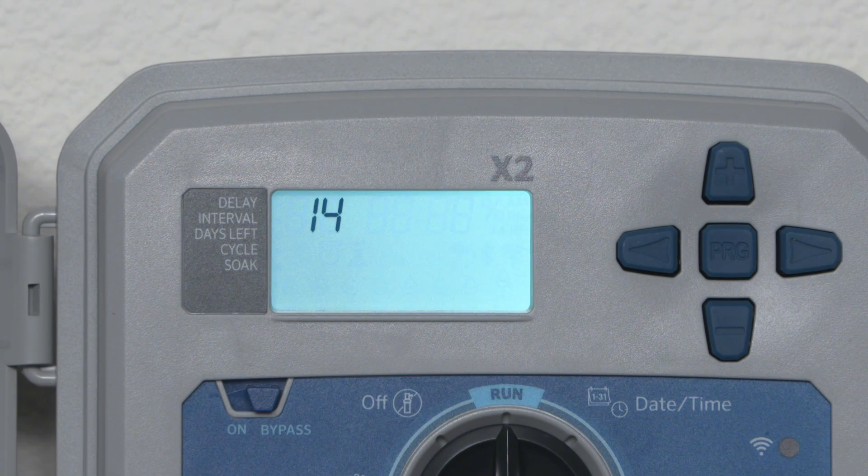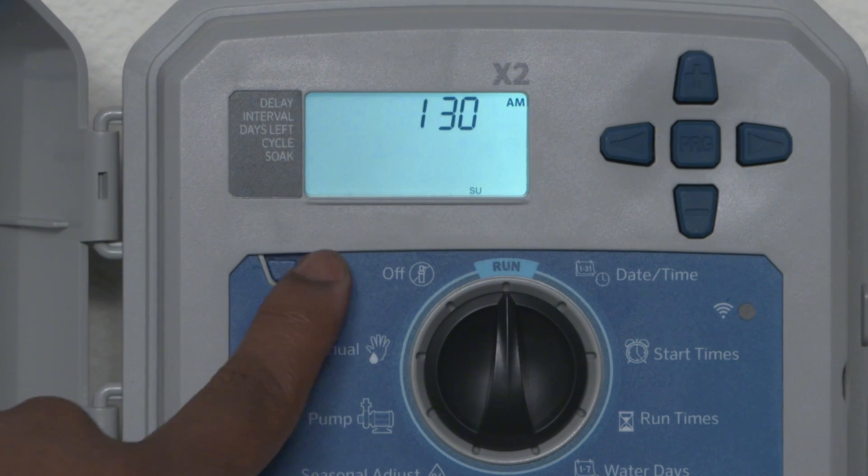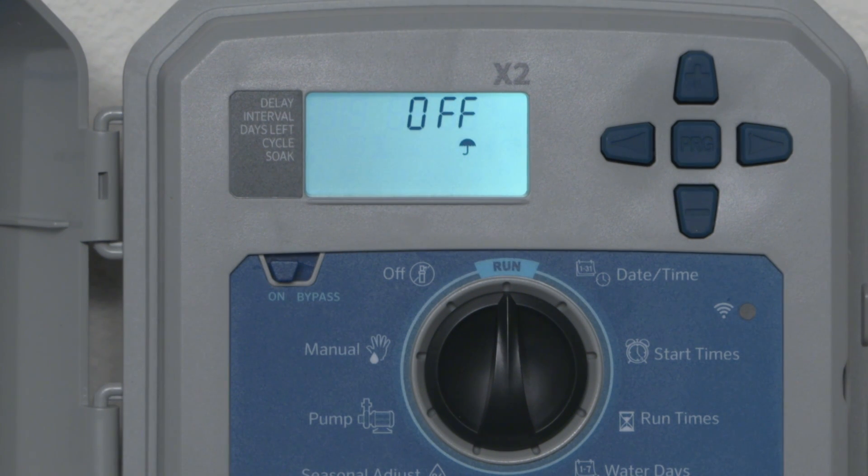Now we are ready to power up the controller. Ensure the sensor bypass switch is set in the on position to allow the controller to obey the sensor. For wired rain sensor installations, this is the last step.